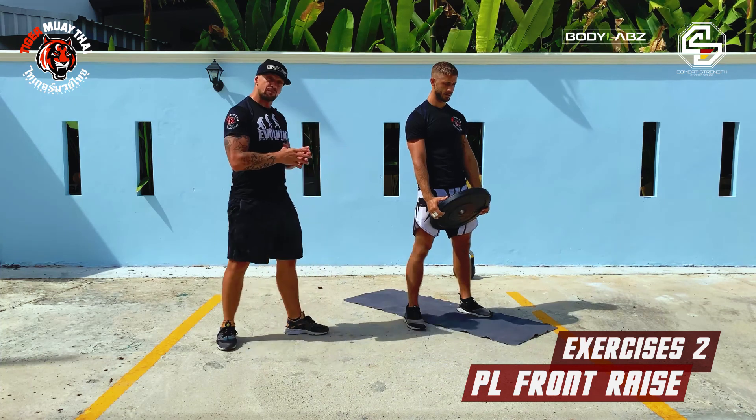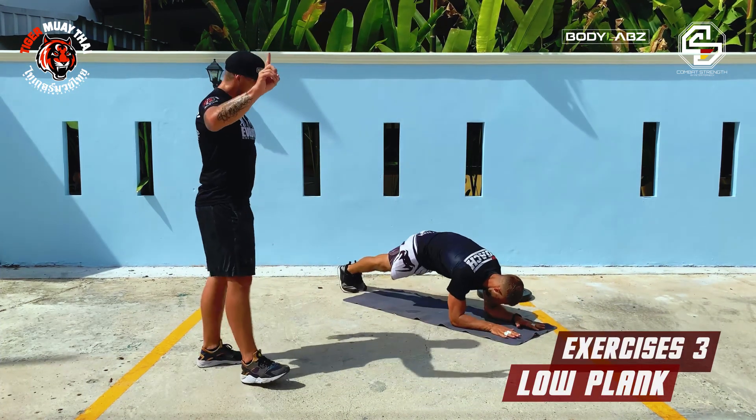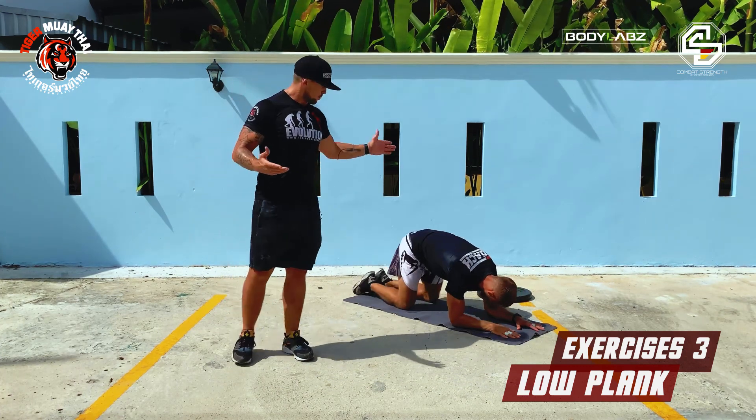The third exercise in block two we already did in the first block — we're going to go back to a low plank. Same again, one minute low plank, elbows underneath your shoulders.